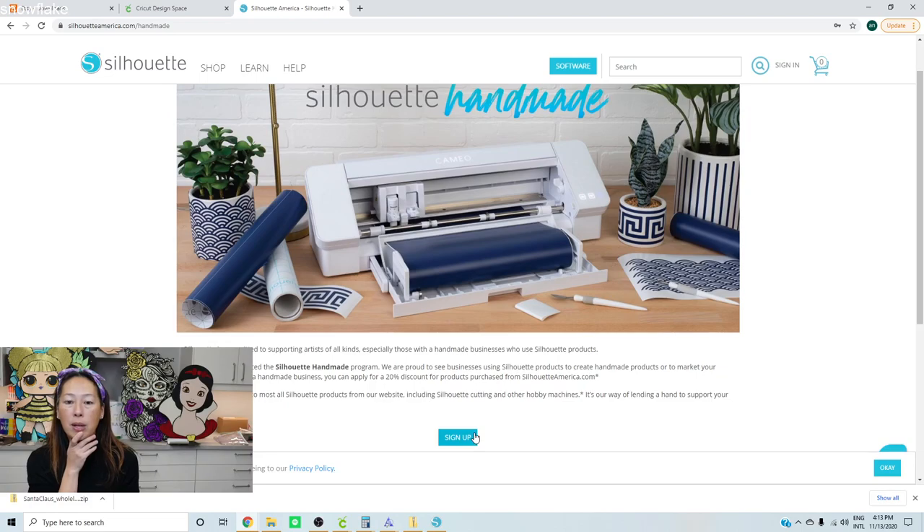I got 20% off on my Cameo Pro 24-inch machine - it's $500 and it automatically discounted to $400 when I logged in to buy, as well as 20% off the Business Edition software. You should apply for this anyway even if you're just thinking about buying - because when you actually want to buy something you don't want to wait for the approval process. Apply in advance so you have your 20% off ready.